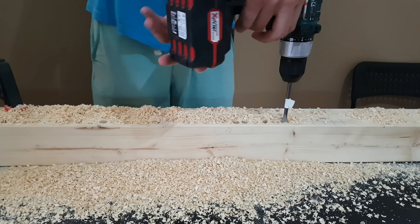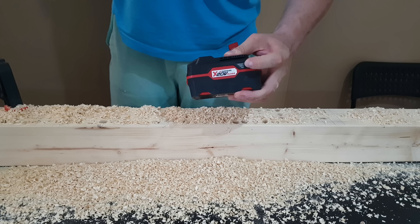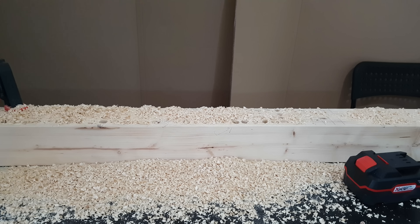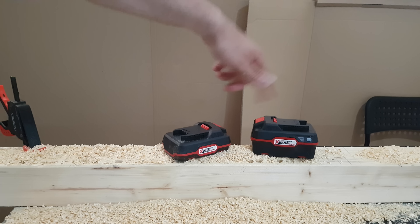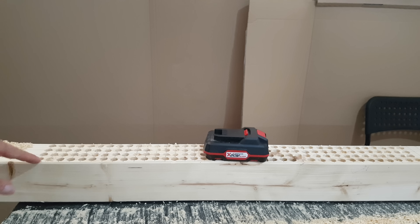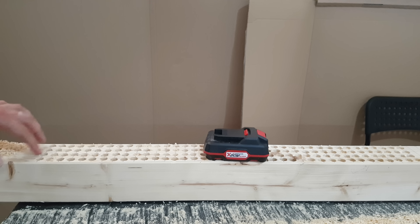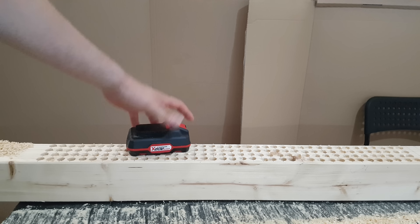The 4Ah battery is now in red too — it's not doing anything, the battery is done. Let's see what we have done and count how many holes we drilled in this wood. First we need to clean it up a little bit. Starting from the beginning — here is the line where the 2Ah battery stopped. One, two, three, four, five, six, seven, eight, nine, ten, eleven, twelve, thirteen, fourteen rows.